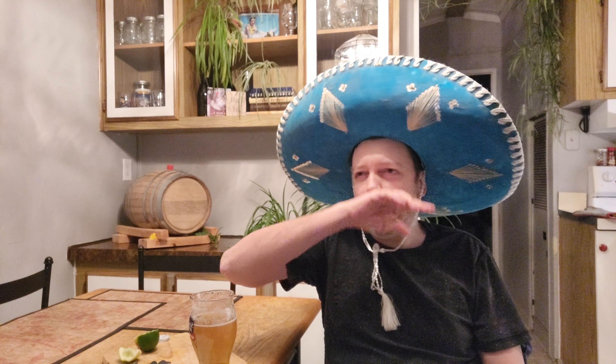I was like, oh no, I messed up the Mexican lager somehow - that's the thing I messed up on the mash. But it turns out within three days this thing finished at 1.010. It started at about 1.052, so it finished up pretty quickly.